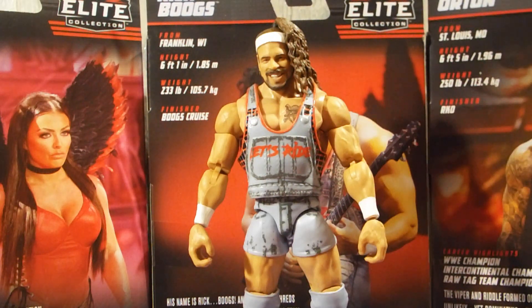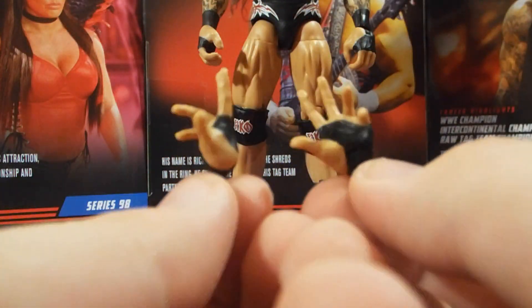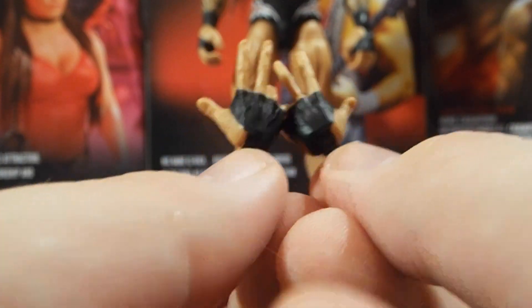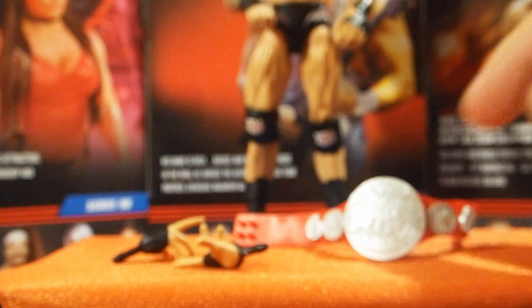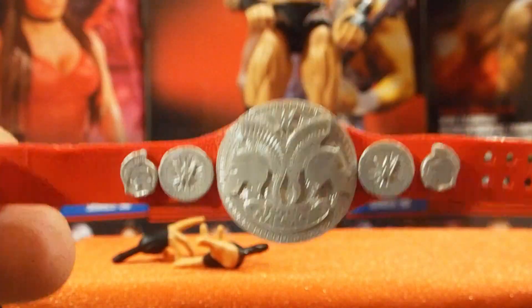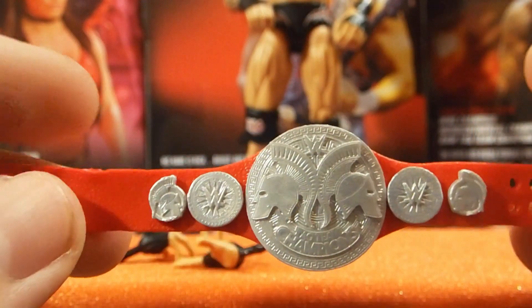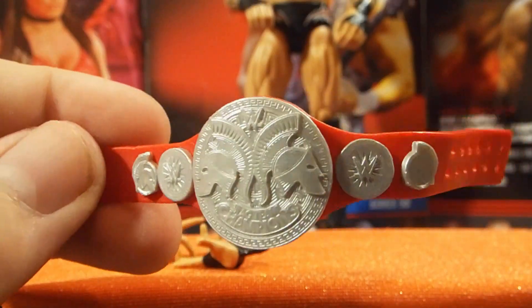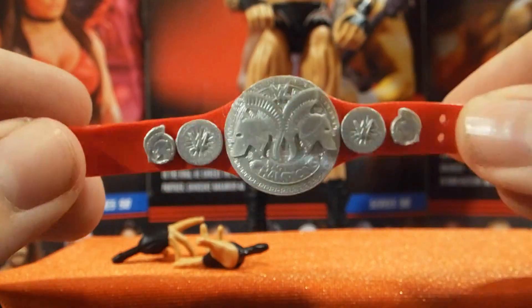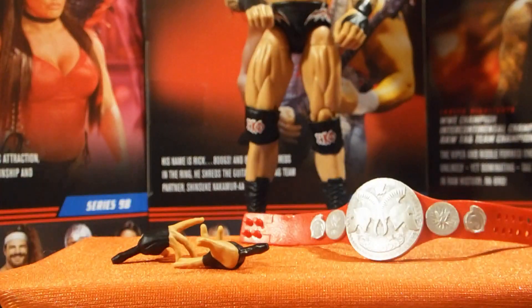Diving into Randy Orton's accessories. He does come with his entrance or signature pose hands — really, really nice. They have the black peg with black wrist tape, or hand tape. Out of the packaging on the figure, Randy Orton comes with mic holding hands with the black hand tape as well as black pegs. Randy Orton also comes with a Raw Tag Team Championship. These are the better more dull versions — I think they're more accurate to what we see on TV. I have both shiny and dull versions and I use the dull ones for everything because they give a nice realistic shine without overdoing it.